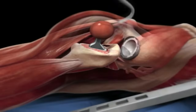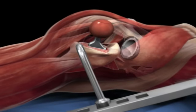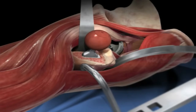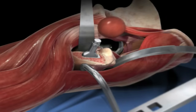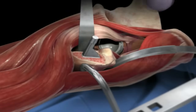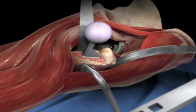If everything looks good, the femur is exposed again with the retractors. The trial parts are removed and replaced with the actual prosthetic implants. If any changes need to be made after the first trial, the surgeon can make adjustments and then implant the actual prosthesis, which includes a new ceramic femoral head.